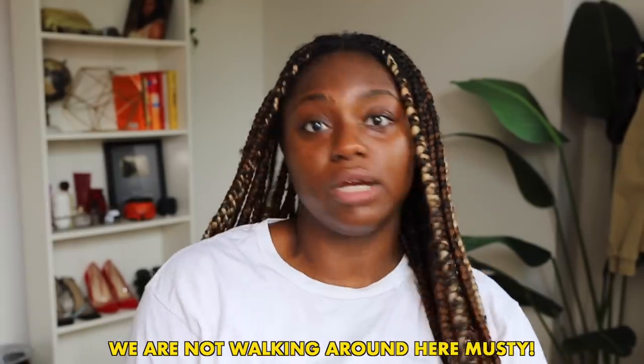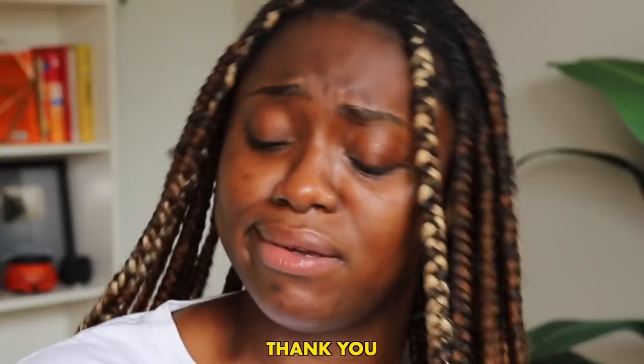I've been doing Fit Fam, so your girl's been in the gym and I do sweat quite a bit. Anyone that knows anything — sweaty scalp must — we are not walking around here musty, that's just not okay. I'm going to show you guys how I clean my hair, keep it smelling nice, and keep my actual natural hair clean. So if you want to see my routine, make sure to give this video a thumbs up. If you're not already subscribed, just join the fam!